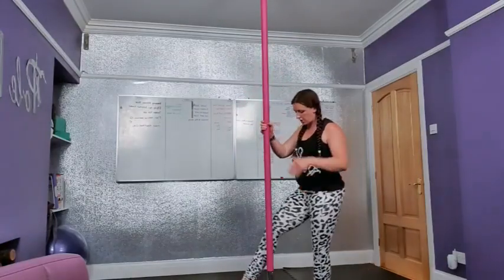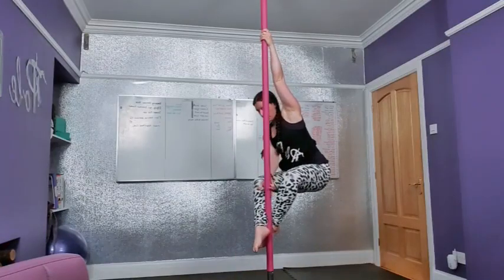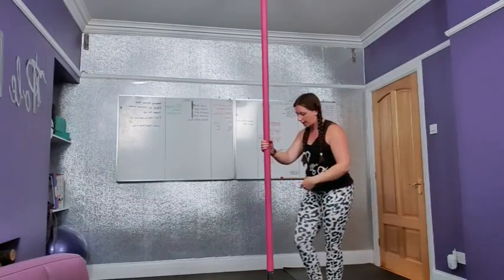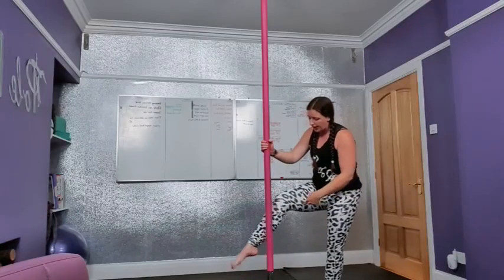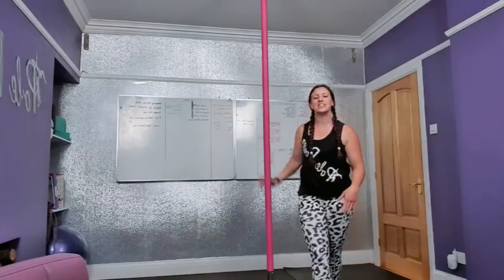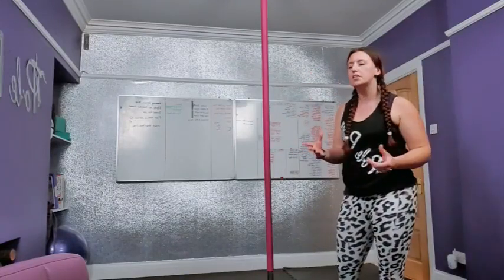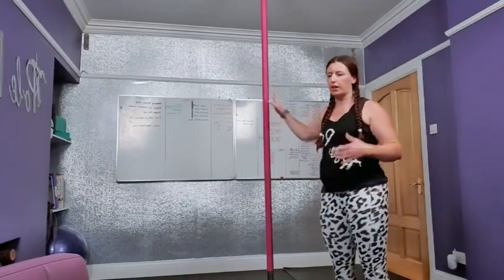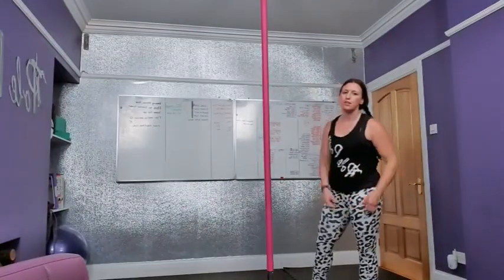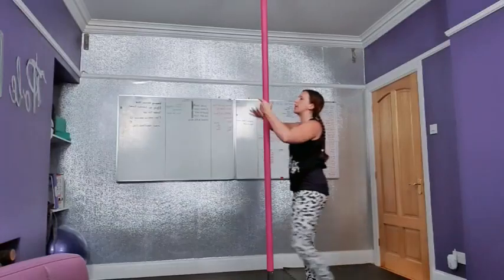We're getting that inverted fireman position. If you think about it in an upright position, this is what we're doing upside down. When you're in that position you're pushing your butt back, and what we're aiming for is that when we straighten out the legs, you have your calves either side of the pole — that's a pretty good distance to aim for to start with. You can lean further away from the pole once you've got your confidence up, but you definitely don't want your hips on the pole.